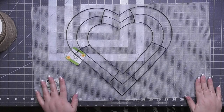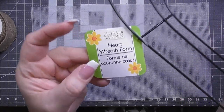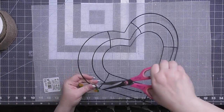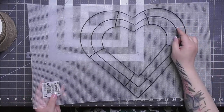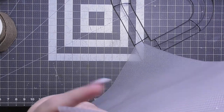Now here's our second wreath. This is the actual heart wreath form from Dollar Tree — from the Crafter Square section, not the Valentine's section, so it's available pretty much year-round. What I'm going to do here is fill in the middle in a different way.